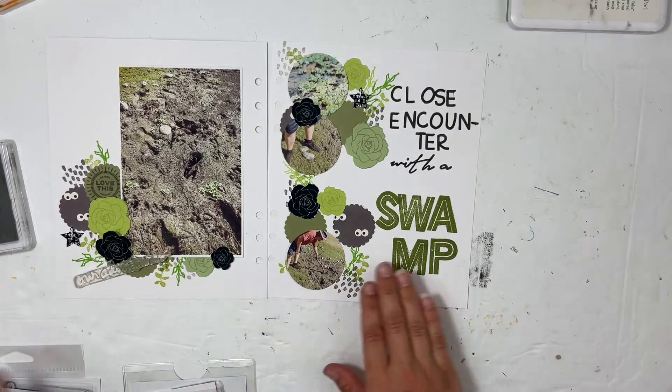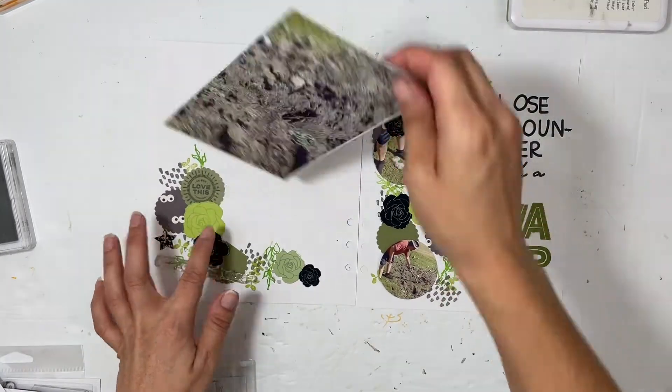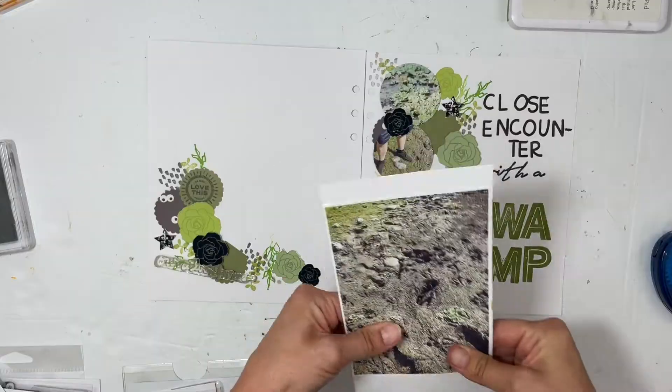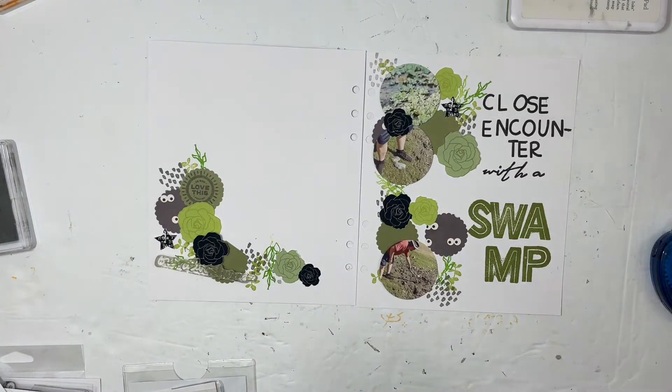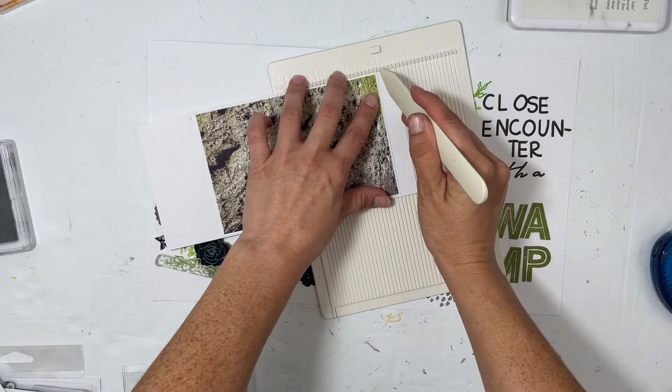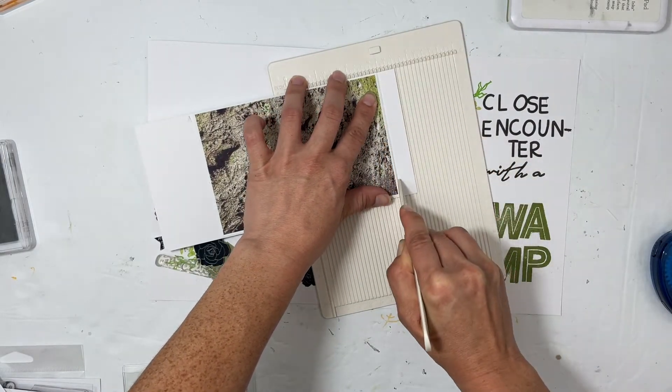I did stamp an arrow but I'm not going to use it — I thought I would point it towards the shoe in print but decided no, it just blended in too much. This is where I'm making the four by six journaling spot.